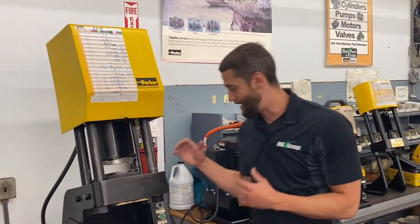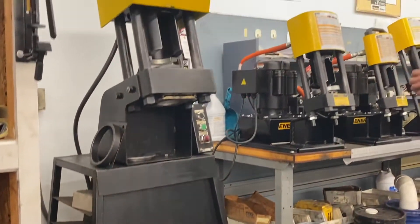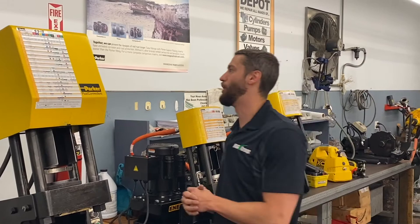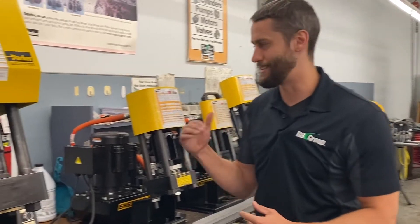Now let me show you the PAR Crimp 2. This is our largest crimper, obviously meant to be stationary. The whole thing together weighs 842 pounds, so you're not going to want to move that around. It has hose crimping capabilities up to 2 inch, 2, 4, and 6 wire hose. It actually covers the full range of Parker's hose and fittings up to 2 inch, and it can also crimp steel and stainless steel fittings.